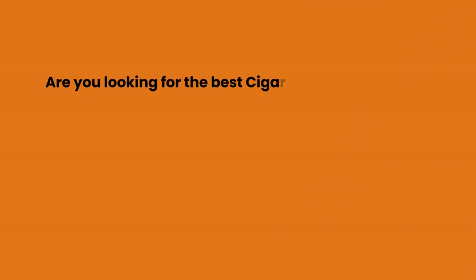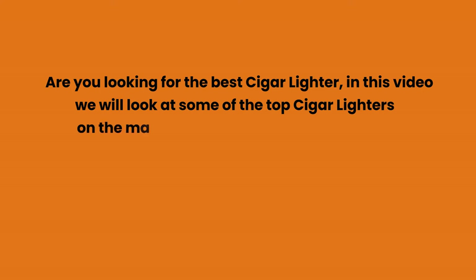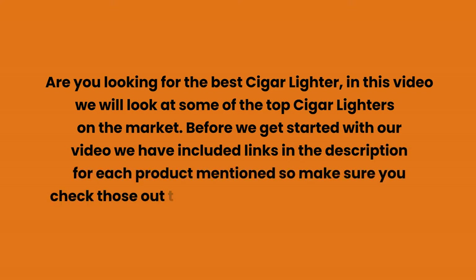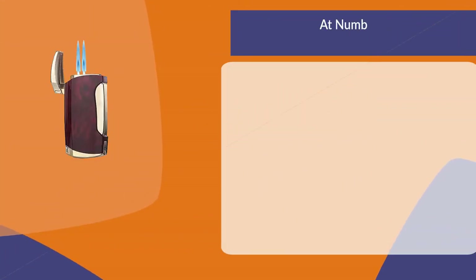Are you looking for the best cigar lighter? In this video we will look at some of the top cigar lighters on the market. We have included links in the description for each product mentioned, so make sure you check those out to see which is in your budget range.